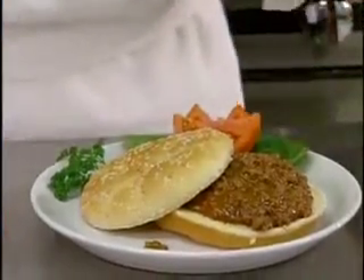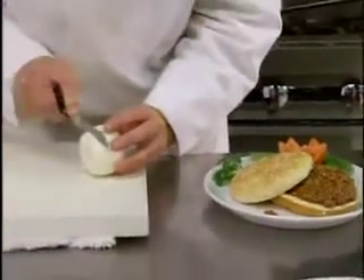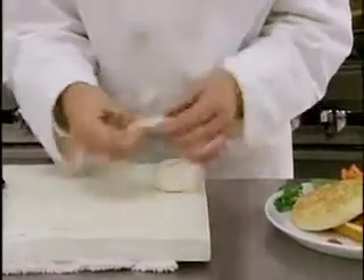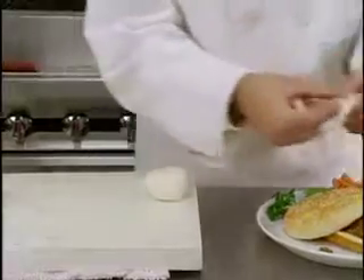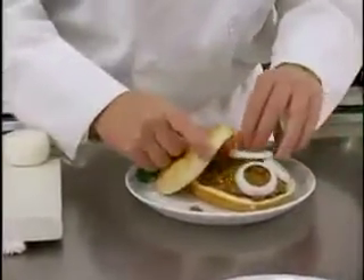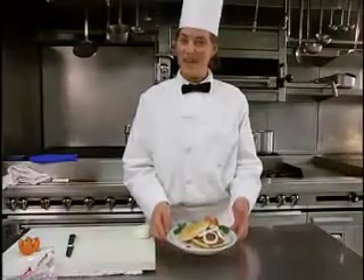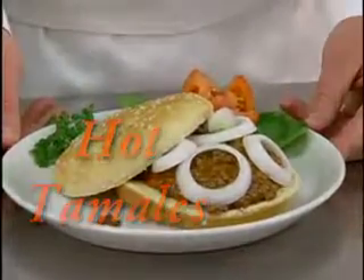And of course you cannot forget the onions. We're going to cut some round slices, maybe even breaking them up to make it look a little sharper. Place them over the onion underneath. And there we have the hot tamales. Thank you.